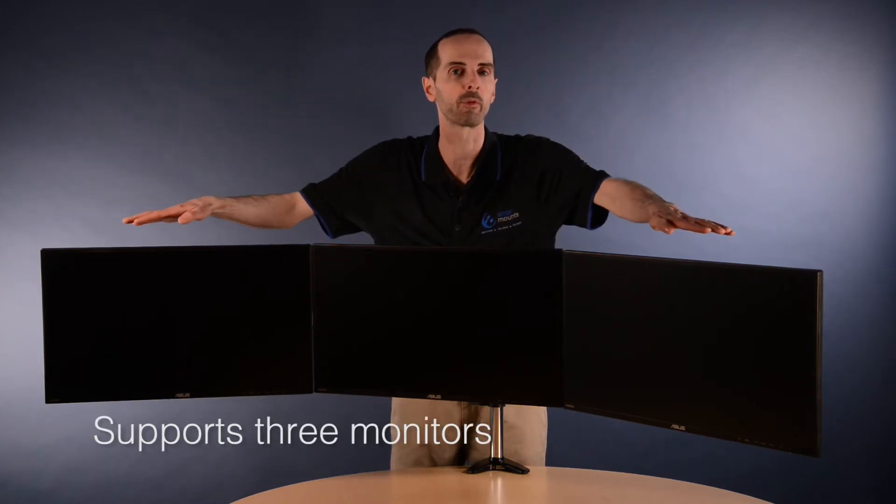Thanks for visiting our website and welcome to the AMER Mounts Advantage. Today we're looking at the Hydra 3. As you can see, this product supports 3 monitors to give you that full wrap-around feeling.